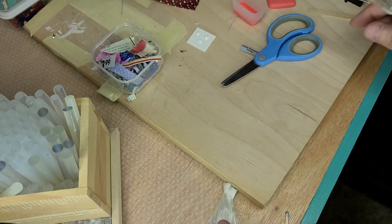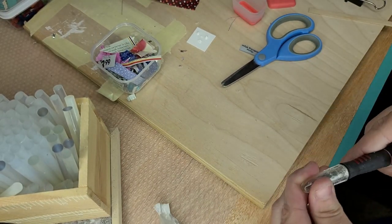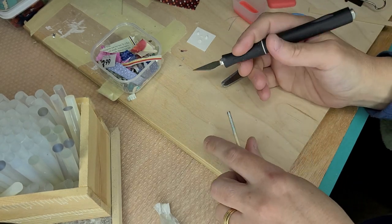Hi guys, welcome back. I'm going to show you how I make my little brooms for my dollhouse.